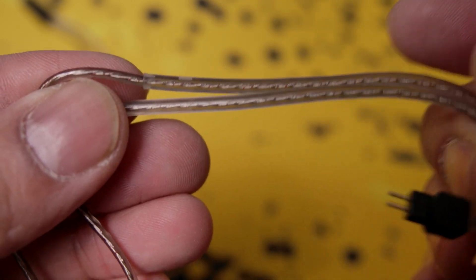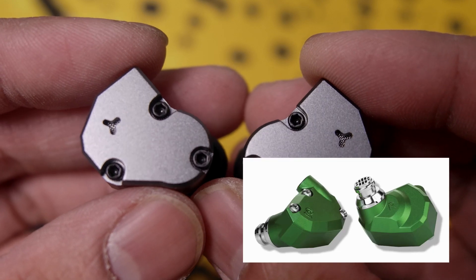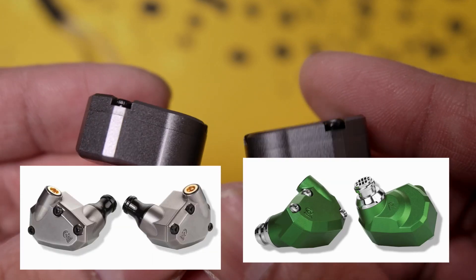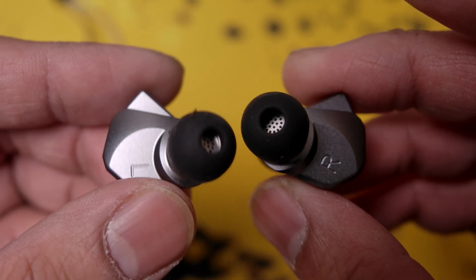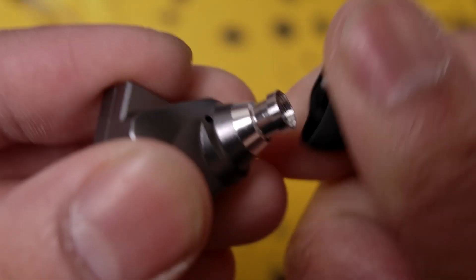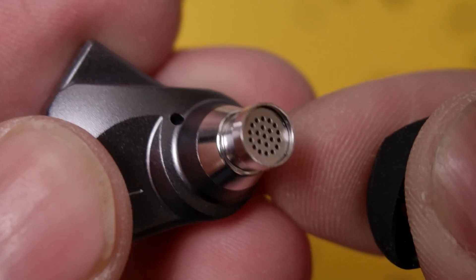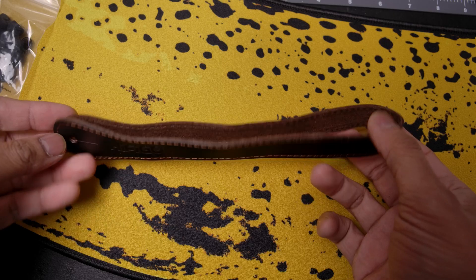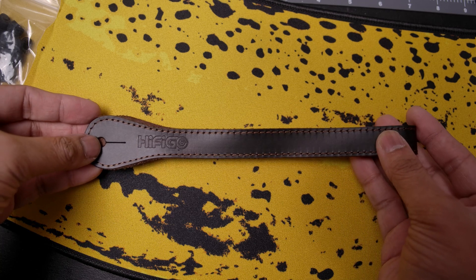As for the IEMs themselves, they look like a much flatter version of the Campfire Audio Andromedas or Auras, and it wouldn't be a surprise if that's who they were inspired by. The body is very angular and made of all metal, including the inner side as well as the nozzle, though the nozzle itself is made of a different metal separate from the main body, and it does have a grill to keep your earwax out. I was also sent a strap with it from Hi-Fi Go apparently, and I don't even know what it's for, but thanks I think.